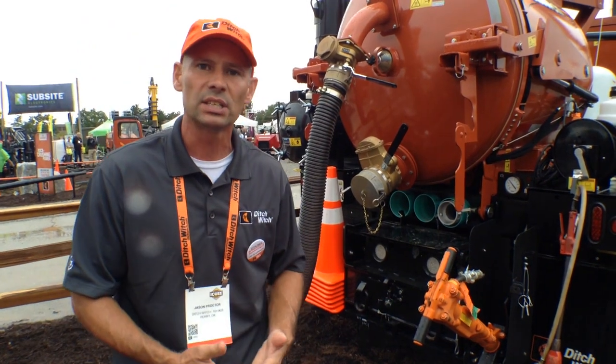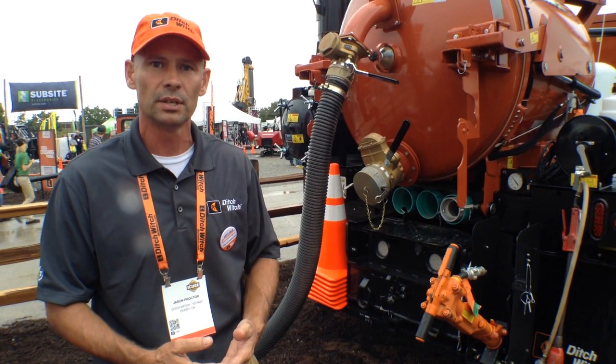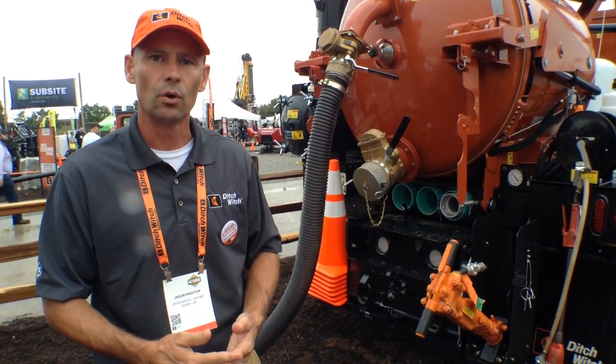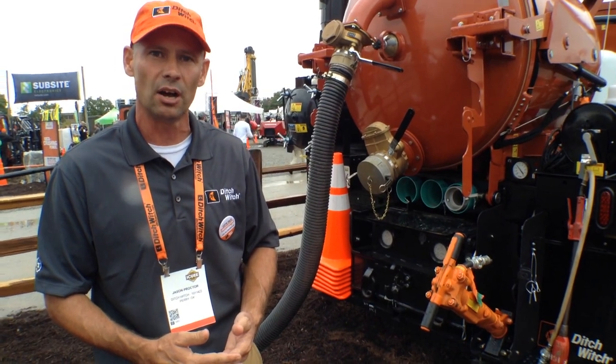It's the FXT Air Series Combo Vacuum Excavators. We'd love to see you at the booth, or visit your local dealer, or visit us on the web at ditchwitch.com. Thank you.